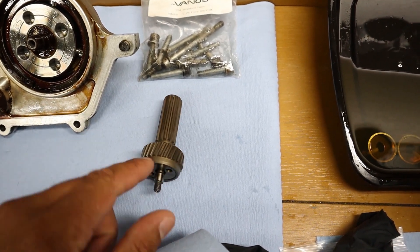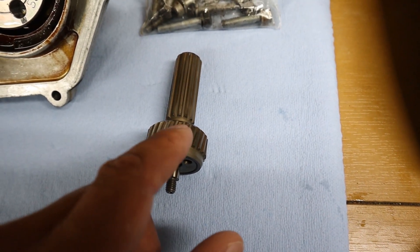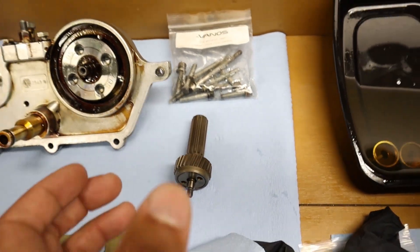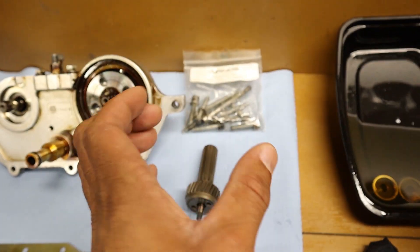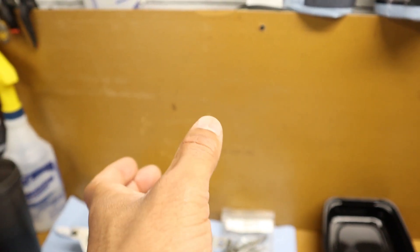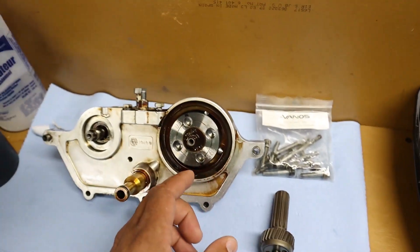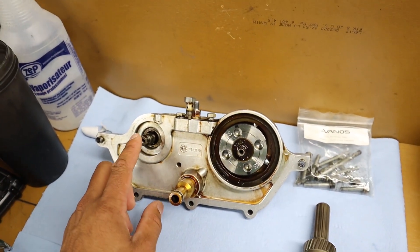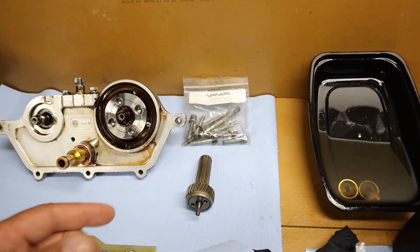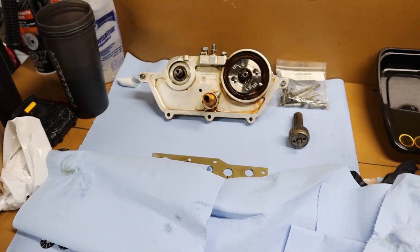So what's going to happen is — if you were to trace this point at the beginning to where it ends up here and draw a line straight down the middle — it is actually rotating this way as it goes in. So as it goes into the cam, it will go in and then rotate at the same time. In, rotate, out, rotate the other way. By actuating these pistons in and out, it's going to be able to control the rotation of the cam, which leads to the camshaft either being advanced or retarded.